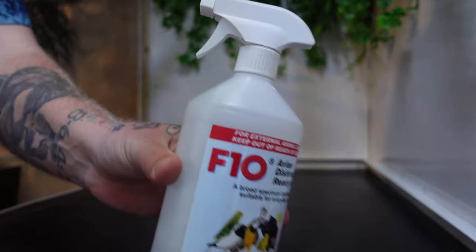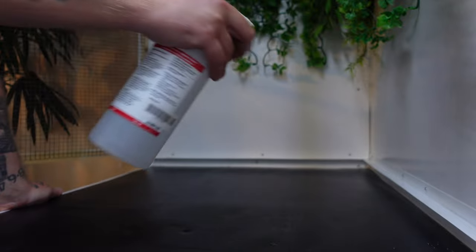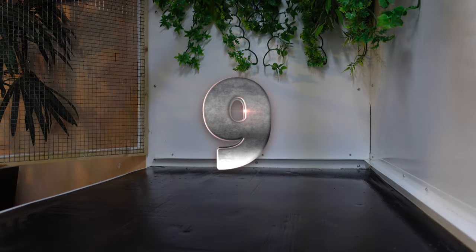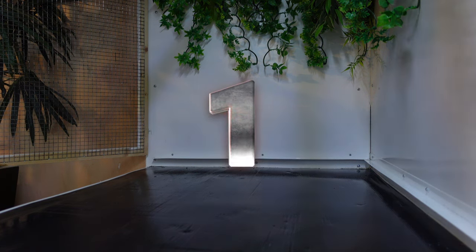This time you need to use a potent but safe disinfectant. I use F10, which is a broad spectrum disinfectant formulated to kill all known types of avian pathogens. After spraying the interior and any fixed contents, leave it to air dry for 10 minutes, and then spray some more F10 on your cloth so you can wipe all the surfaces again, then leave to air dry.